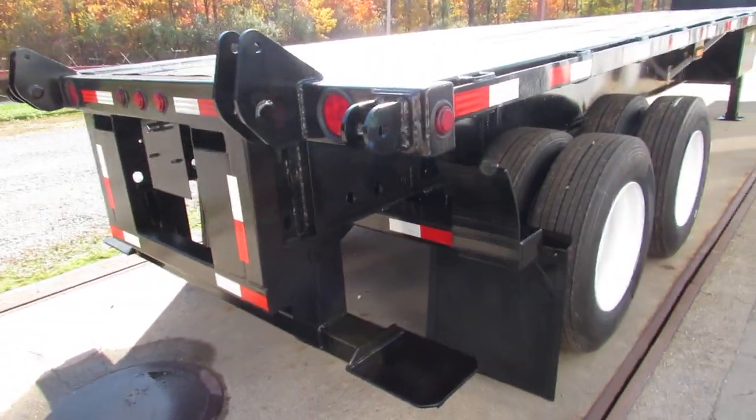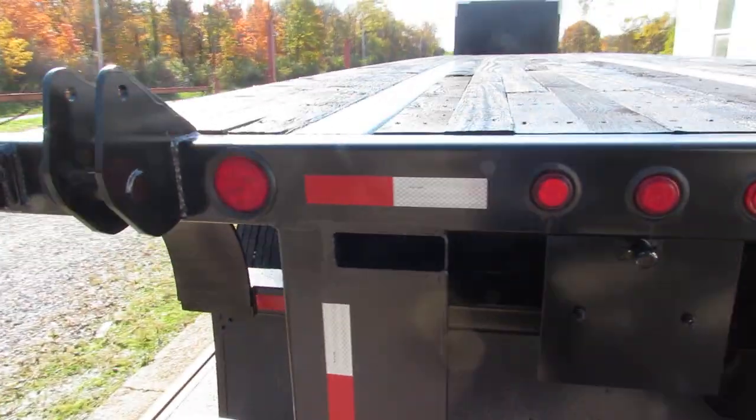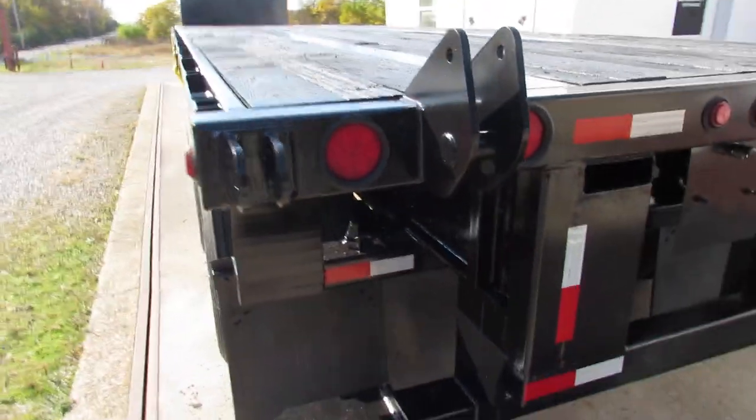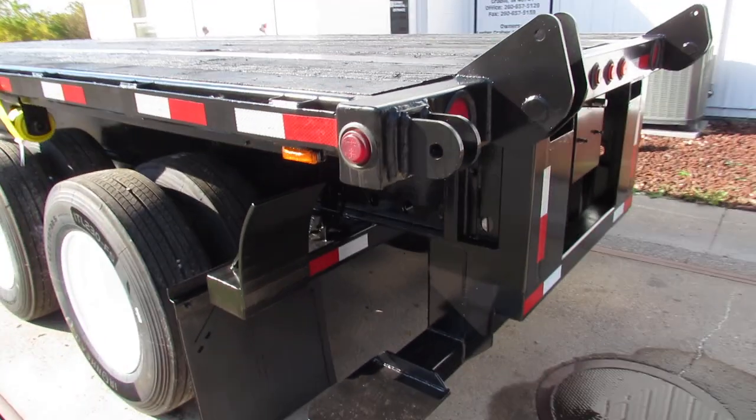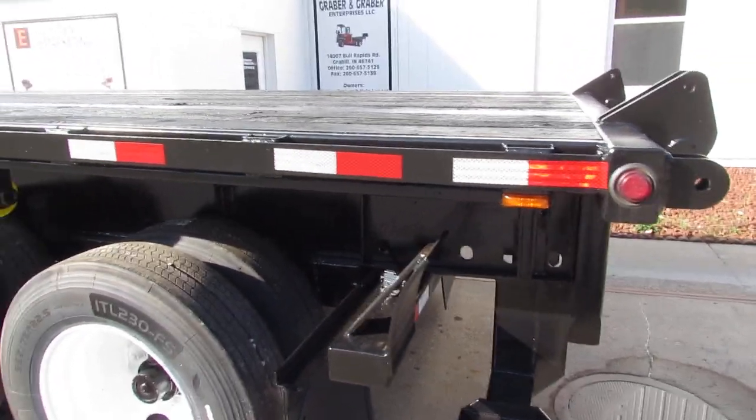As we get to the rear here, you can see our universal mounting kit. We'll carry a Moffitt, Princeton, and many other brands. Just give us a call, let us know what kind of unit you have, or take a look at the units we have available and we'll confirm they'll fit for you.